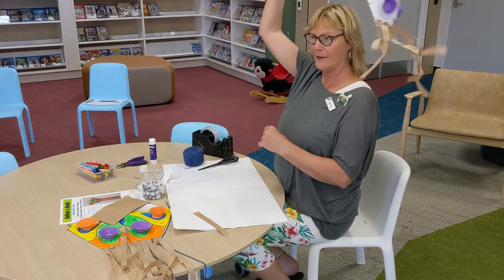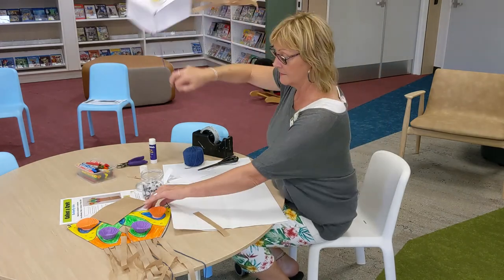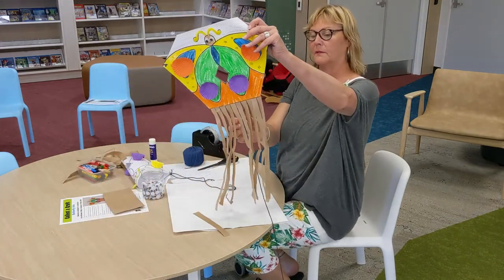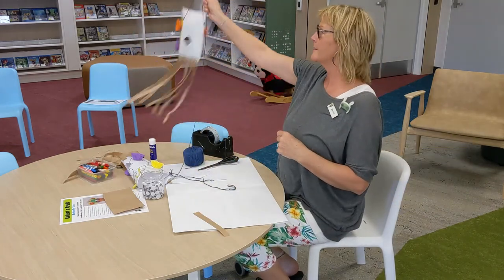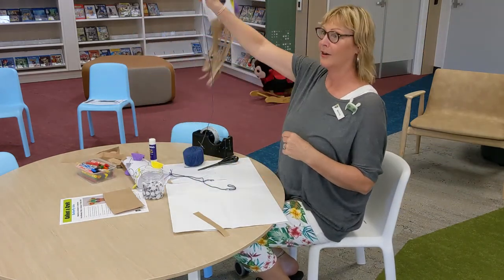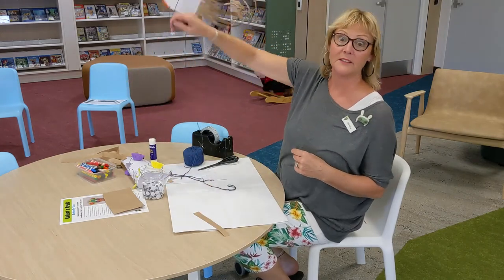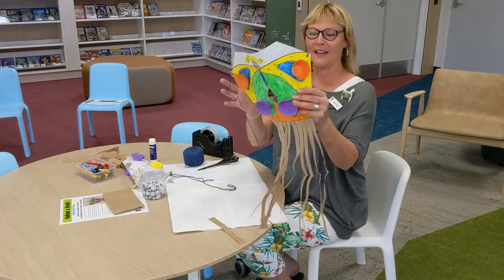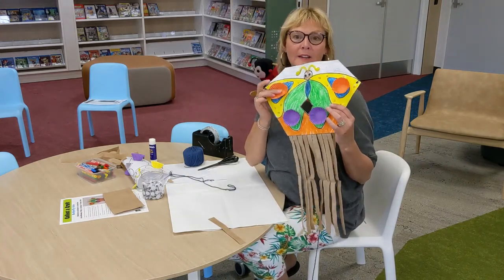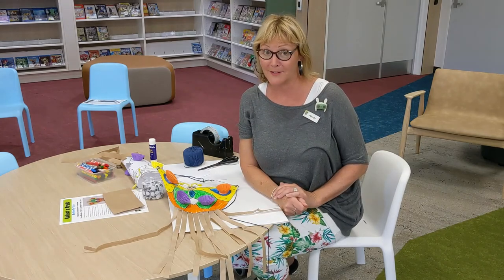We have the easiest flying kite! That is my coloured one. I hope you have fun colouring in your kite, making your kite, and flying your kite. I might have to run out into the park and have a play. So don't forget — come and collect your craft, and don't forget to read as well. See you later!